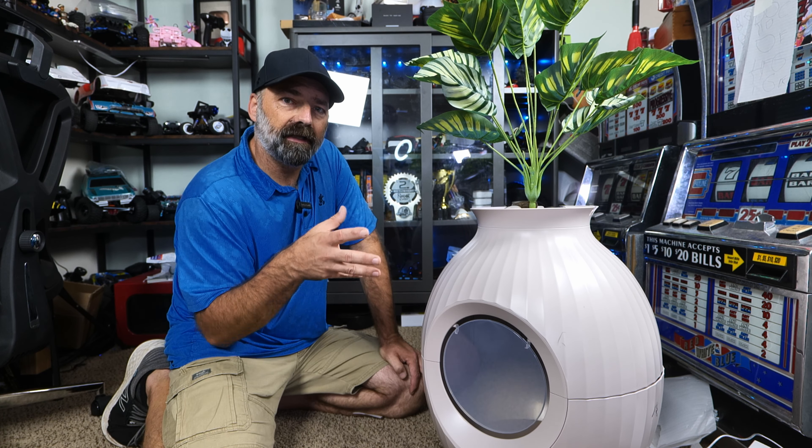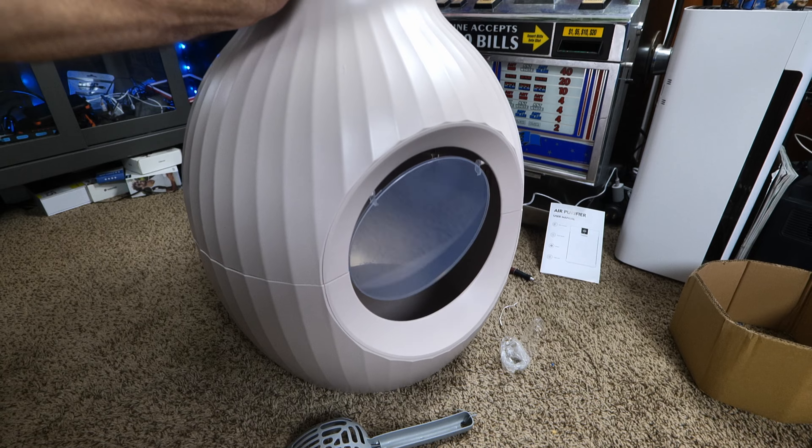You can see it has an easy to open and close door with tons of room inside for any size cat — plenty big enough if you have multiple cats as well. The vase itself has a nice modern design and looks quite nice.